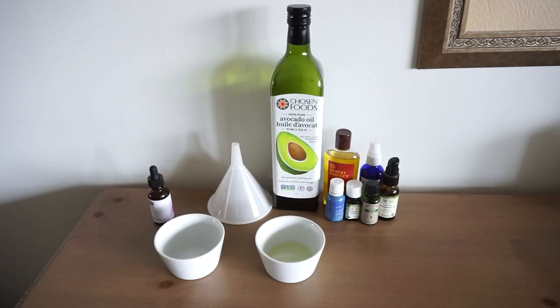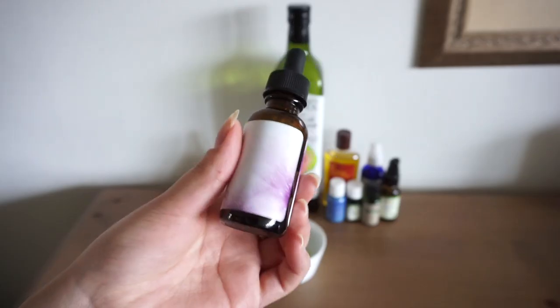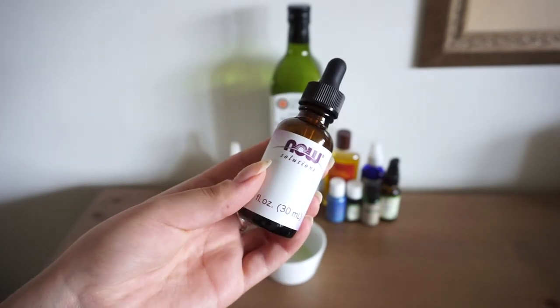So all you need is whichever oils you want and obviously a container to keep the oil in. I'm using a little dropper bottle but you can use whatever you have on hand.